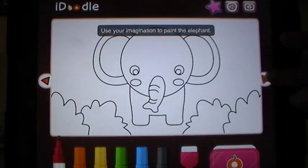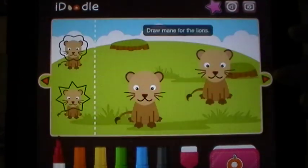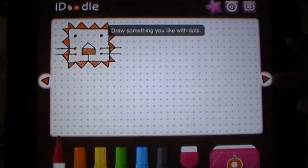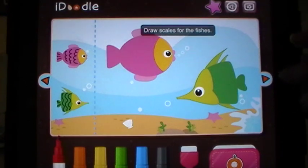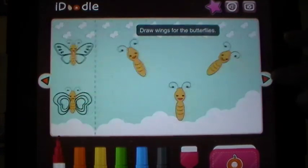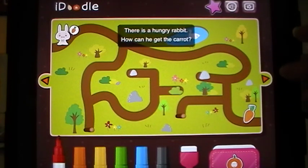As you can see, they can color in items, they can add to items, they can work with constellations, they can draw manes on lions, draw something that they like connecting the dots. How about scales for the fishes? And back to coloring. As you can see, they can even do games.